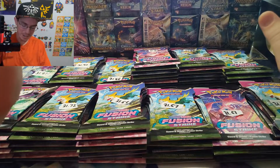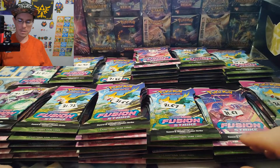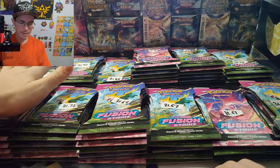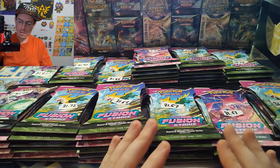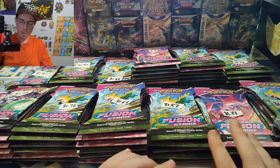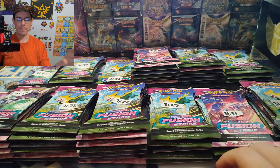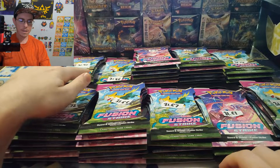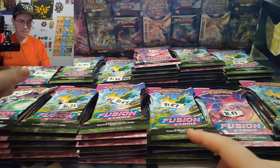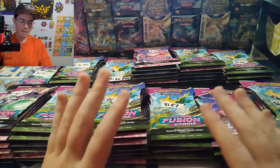Finally done weighing all those. This is way too many packs to open in a single video, so I'm just going to focus on the lightest few stacks and the heaviest few stacks. Fusion Strike is weighable in that the lightest packs are the ones supposed to have the hits. The heavier it is, the less likely it has a hit, which is why I'm focusing on the heaviest ones — if any of those have hits, that's strong evidence that sleeved boosters of this set cannot be weighed.